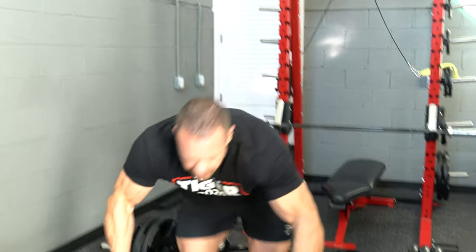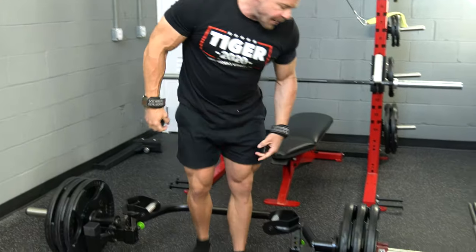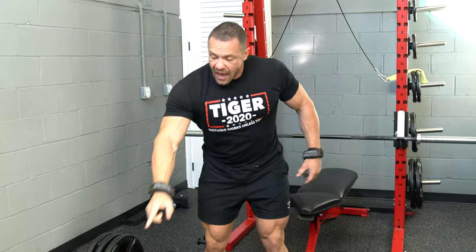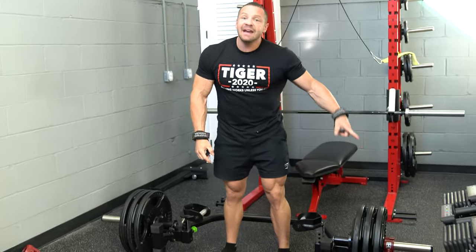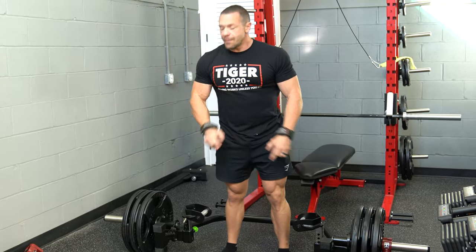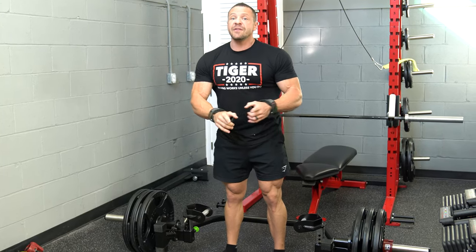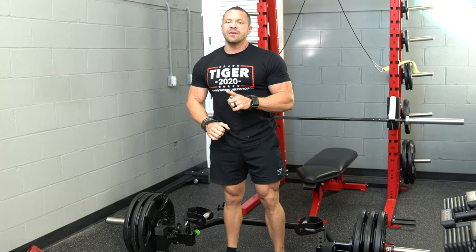I have a cool bar right here — it's expensive but worth every penny. It's made by Prime Fitness. The reason I got this is because you can fit more weight. On a standard bar I can only fit five plates, but on this one I can fit up to ten plates. I've only gone up to seven, which is 703 pounds. It's a 73-pound bar; a standard bar is anywhere between 45 and 55 pounds depending on the manufacturer.